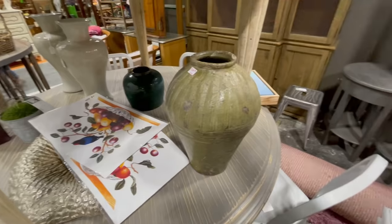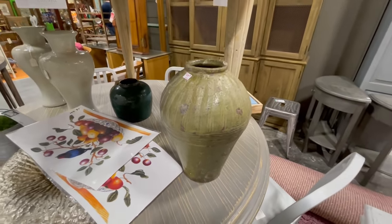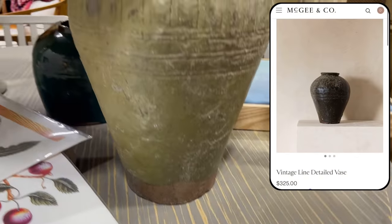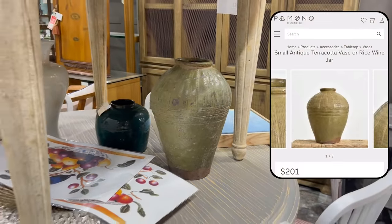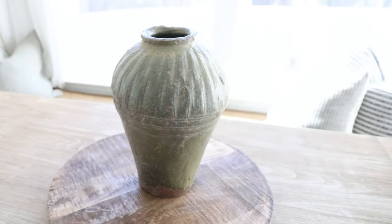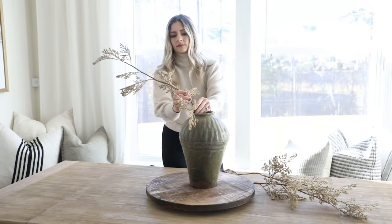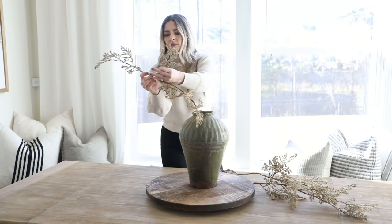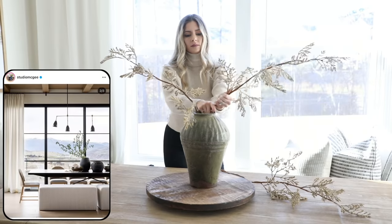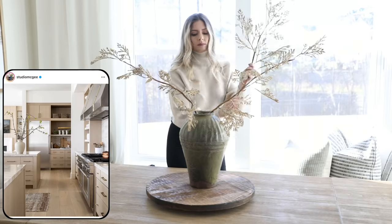For a statement vase, I recently found this gorgeous antique wine rice jar at a local antique shop. It was marked $48 but the booth was having a sale so it came to only $36 — a steal, because I've seen similar vases on McGee & Co. for over $300 and a super similar one online for over $200. I love all the aging on it and the really subtle green color.